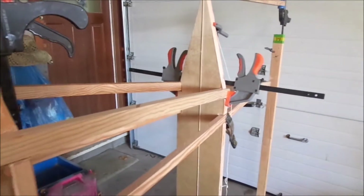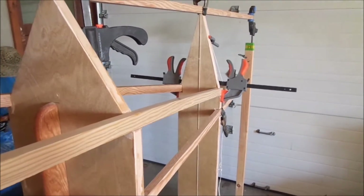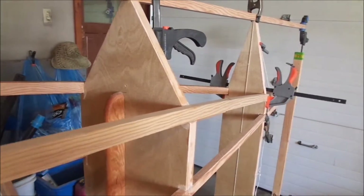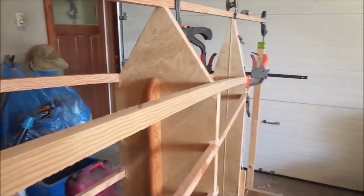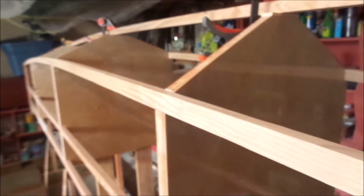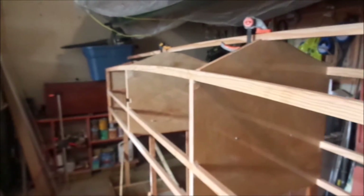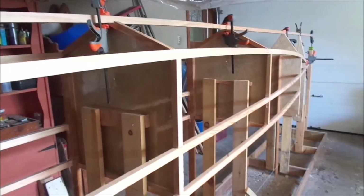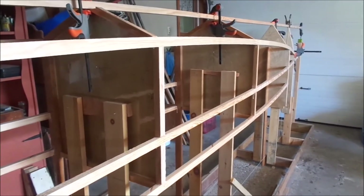You can see the shiny face of the bulkheads. For number 1 and number 2, the face is facing stern, and numbers 3, 4, and 5 are facing towards the bow. Number 6 is facing towards the stern. I did that as a preference for what will be exposed later on when the boat is finished.